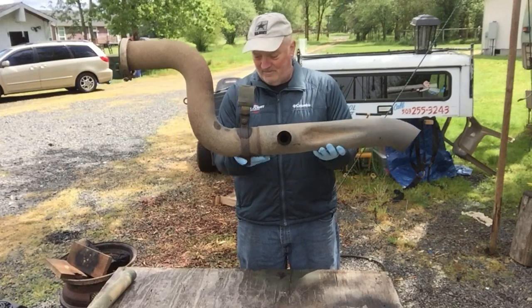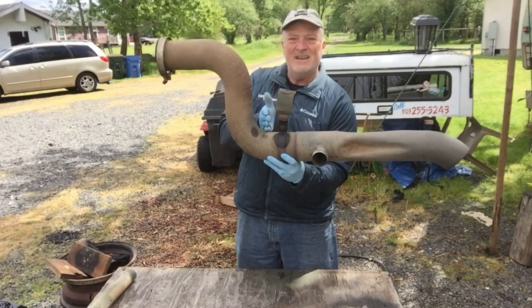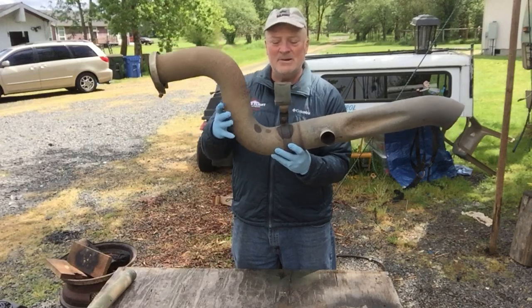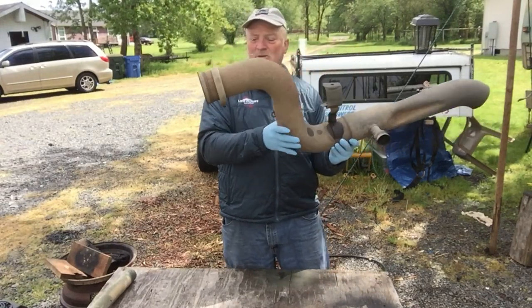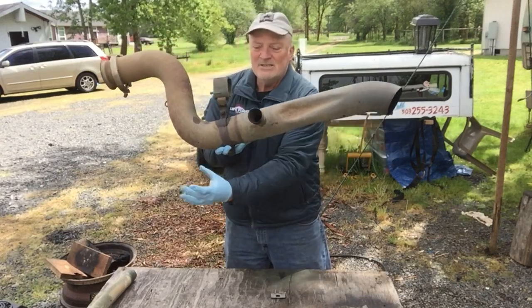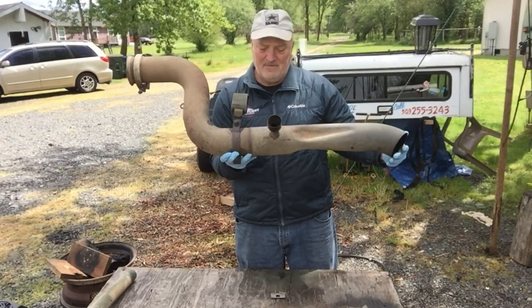If you don't want to delete this as part of the muffler delete — which I would recommend not deleting this part — you're going to need to cut right here and remove this piece, then peen this edge so it marries up correctly, and then use one of these V-clamps to clamp the exhaust back together. I recommend tilting it up just a little bit because the drive shaft is right about here.